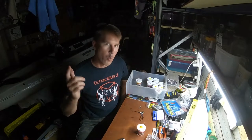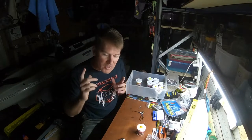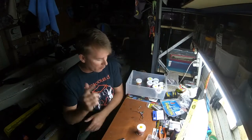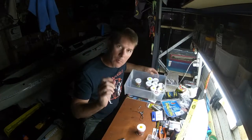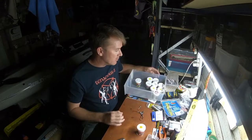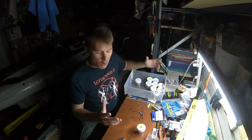G'day folks, welcome to Mad Yakka's workshop for Workshop Wednesday episode 18. Tonight I thought I'd talk to you about one of my one percenters, and that is powder coating jig heads. I'm a big fan of it — it's like a little art form in itself, it's good fun.